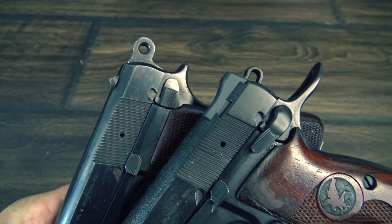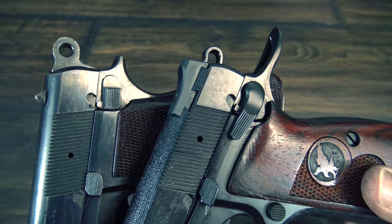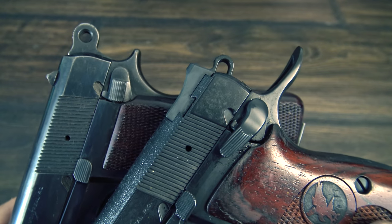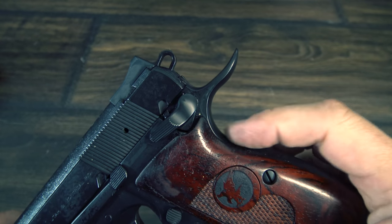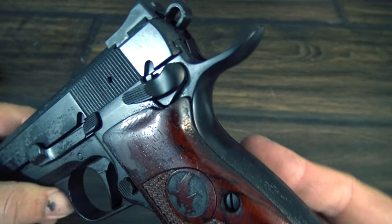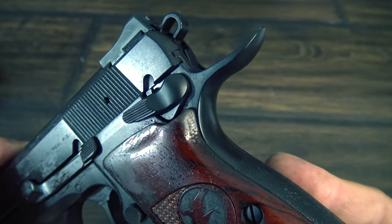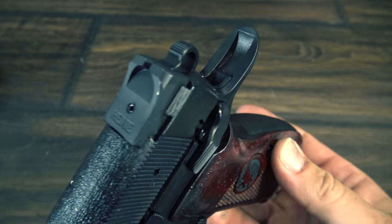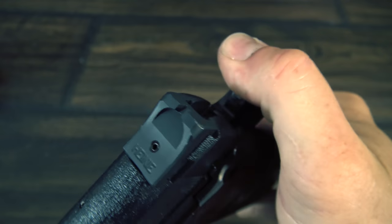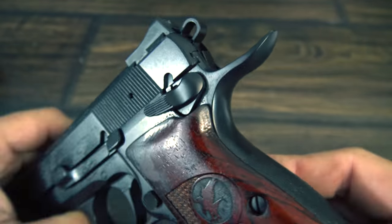Visually, the most dramatic change in the Nighthawk Custom high power is the custom extended beaver tail that Nighthawk adds to the frame. This is welded on, shaped, and contoured into the frame, making it appear as if it has always been there. This is one of those touches that lets you see how good the gunsmiths at Nighthawk really are. The way this thing is molded and cut out for the hammer is nothing short of stunning, and needless to say, you'll never have to worry about hammer bite from a high power that Nighthawk has worked on.